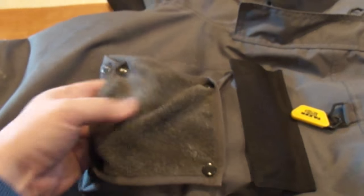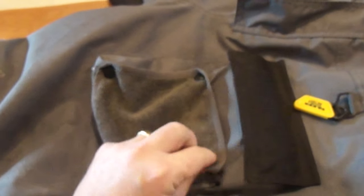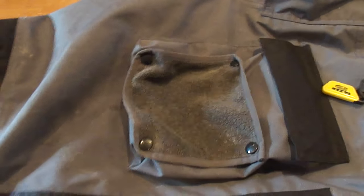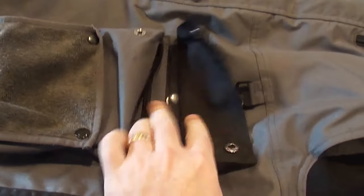Another cool feature are these hand towels that just snap on and off. I use them a lot when fishing — you get slimy hands and you just wipe them off. Right now they're pretty crusty and could probably stand to be washed. You've got a pocket here and a pocket here.